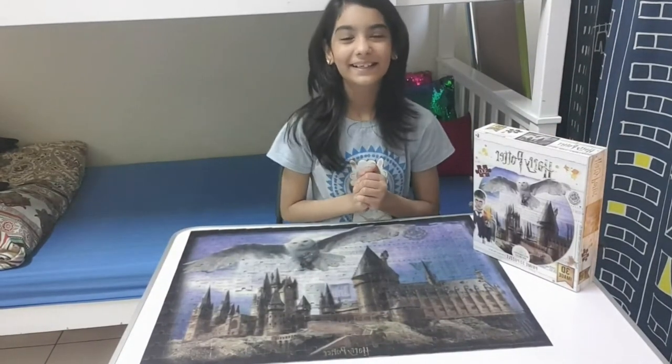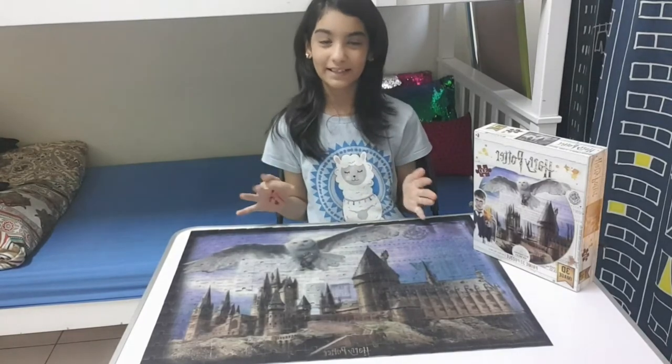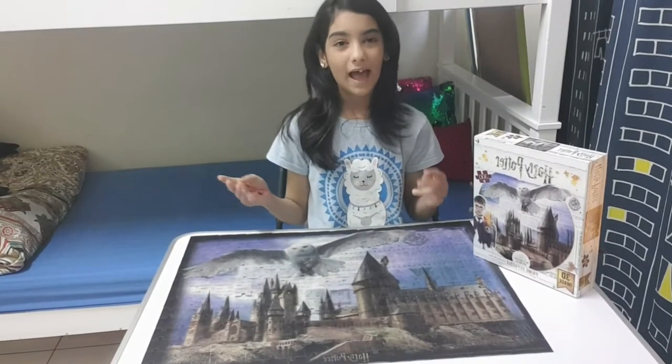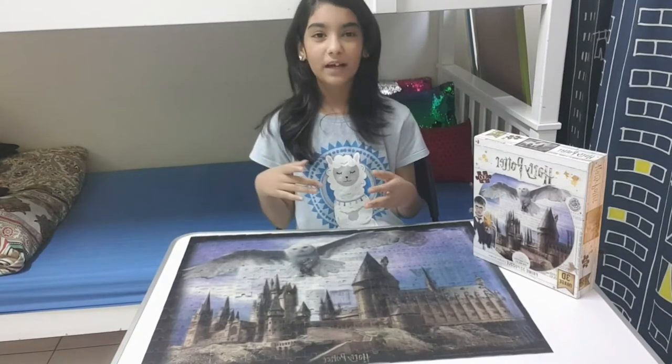Our puzzle is finished! I lost track of time — we finished this puzzle in maybe four or five hours. I needed to split it into two days because we had some important work to do.